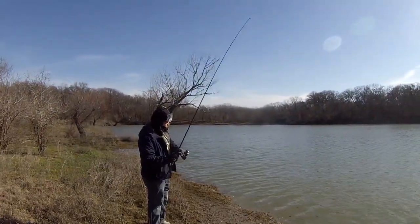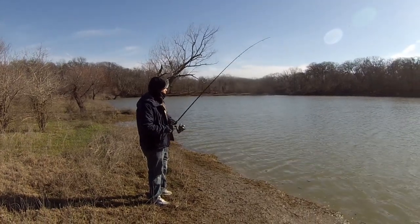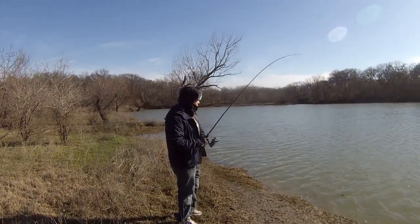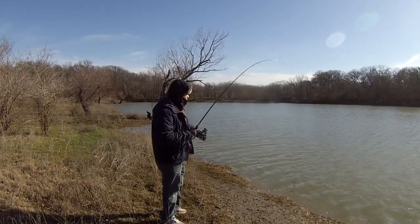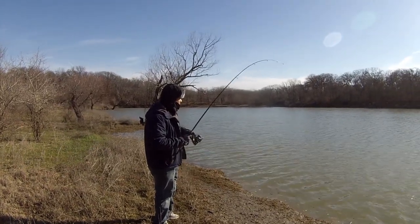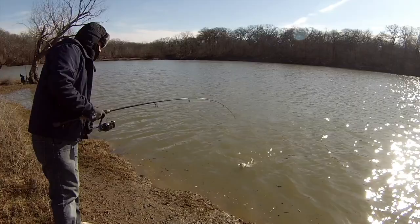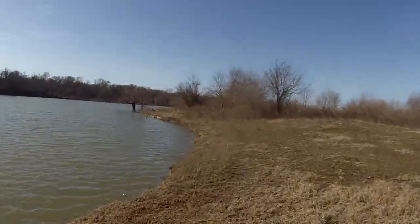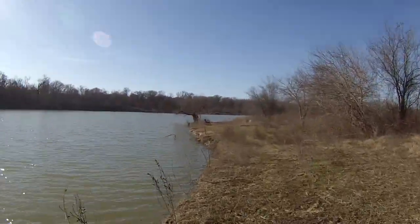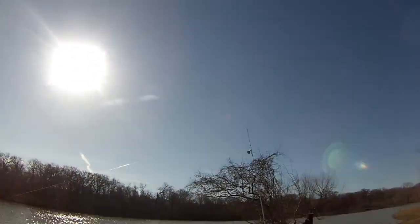You got it — keep on reeling! Just come this way, go faster, you got to go faster than him or he's going to get loose. We got a little blue cat right there. The other one's going off too — I got another one over here, I gotta run! They're all hitting at the same time. See that, we got some bells going off.